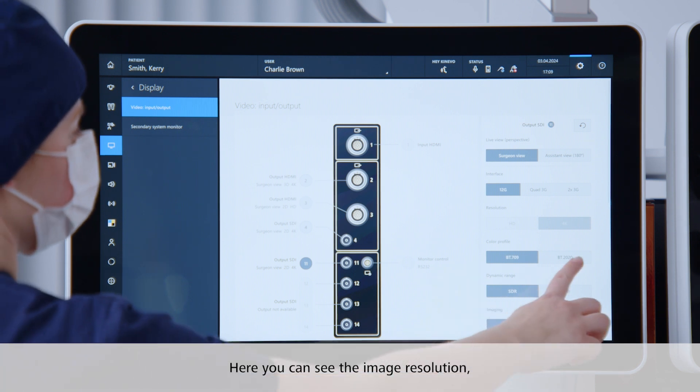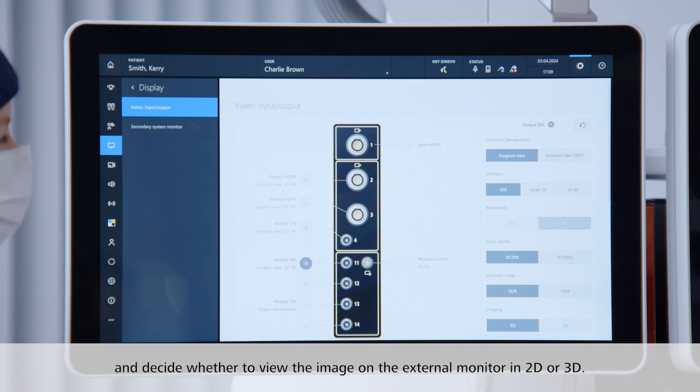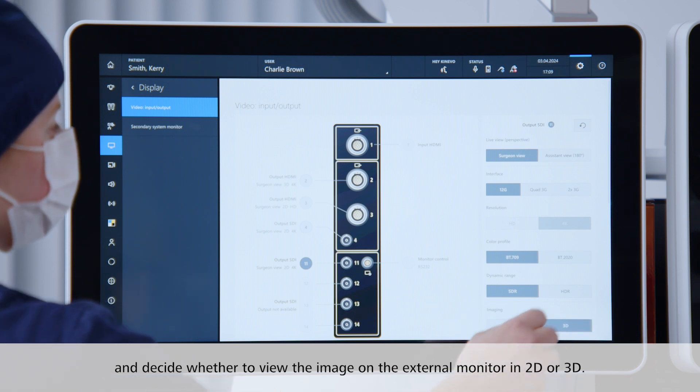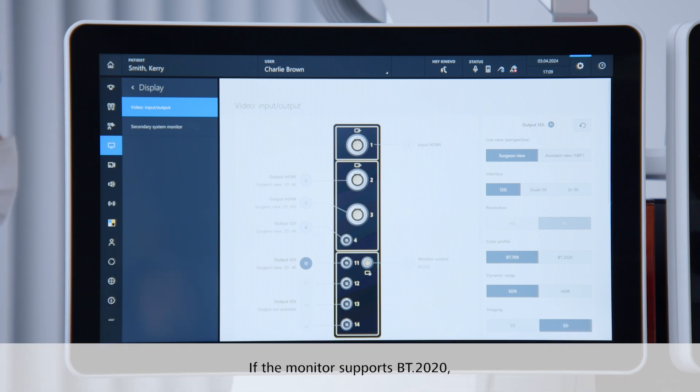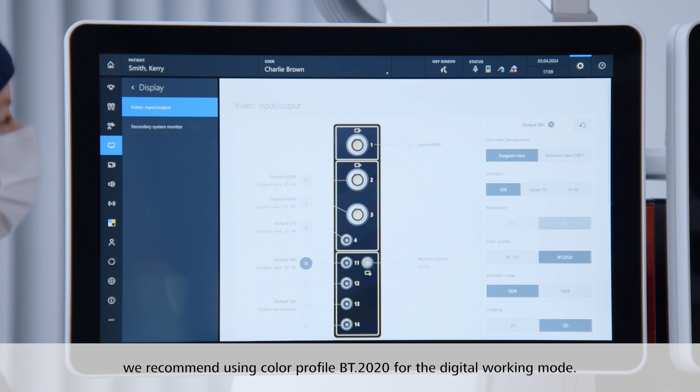Here you can see the image resolution. Select the color profile between BT 709 or BT 2020, and decide whether to view the image on the external monitor in 2D or 3D. If the monitor supports BT 2020, we recommend using color profile BT 2020 for the digital working mode.